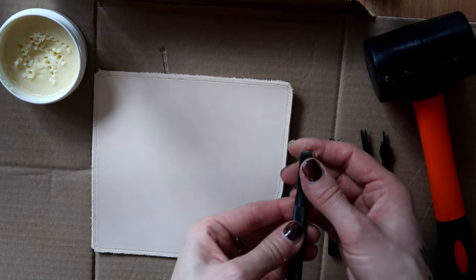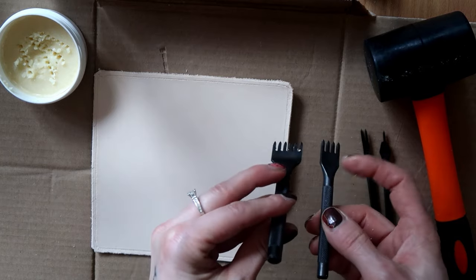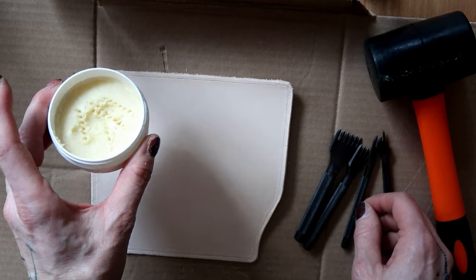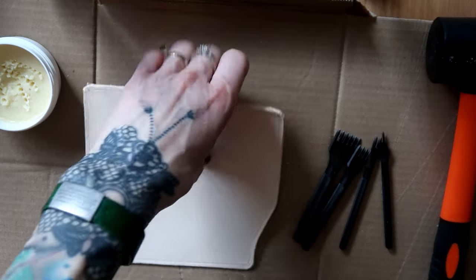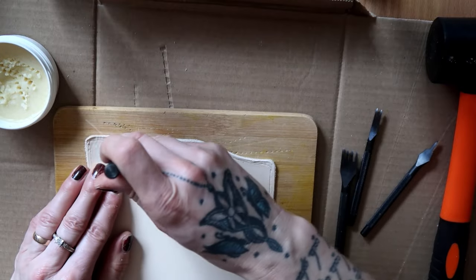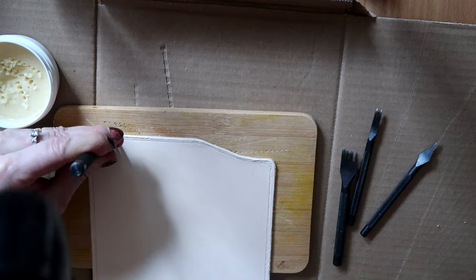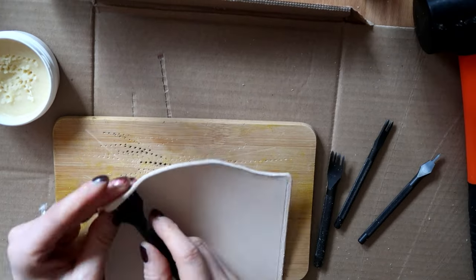Then I grabbed my chisels so I could punch holes into the groove for the stitching on the top edge. I used the widest chisel for the straight line and smaller sizes for the rounded line. I always dip my chisel into homemade paw balm made for my husky, which helps the chisel go through smoothly and makes it easier to pull out. Beeswax is normally the thing to use, but I find the paw balm works great. A tutorial for this paw balm is linked in the video description.